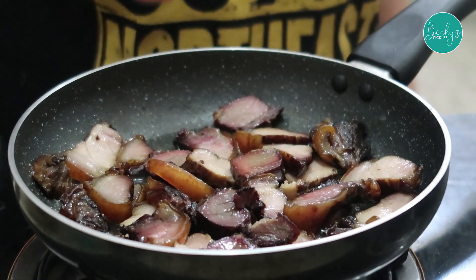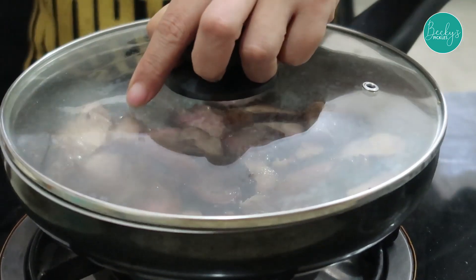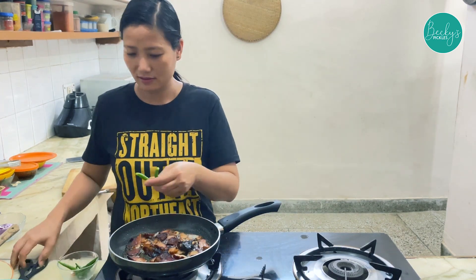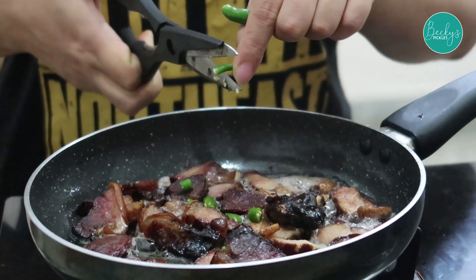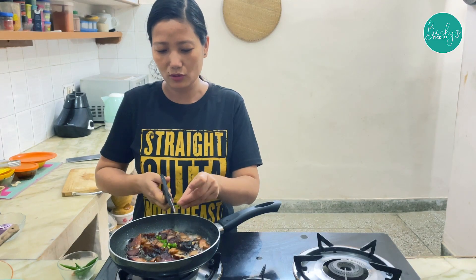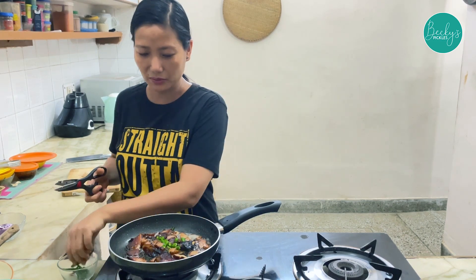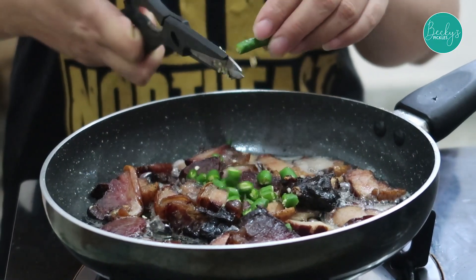It will take about 20 to 30 minutes to cook, so cook it on a low flame and cover it. After 10 minutes, I'm going to add green chilies. The reason I'm adding the green chilies now is because the meat takes 20 to 30 minutes to cook, so we don't want the chilies to burn by adding them too late.